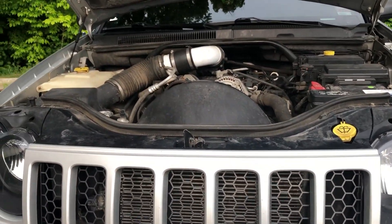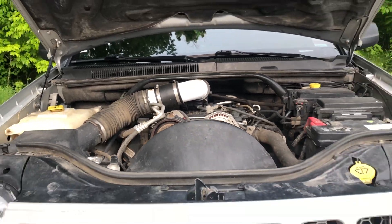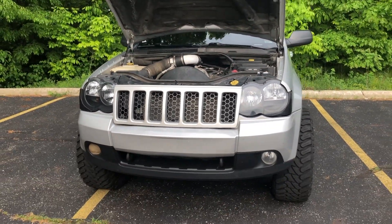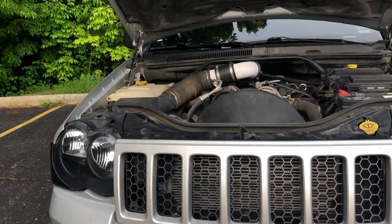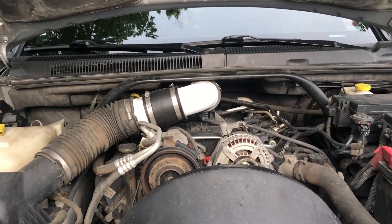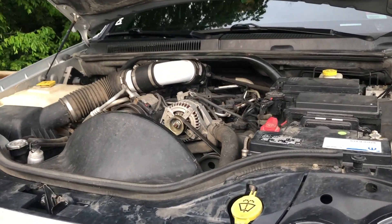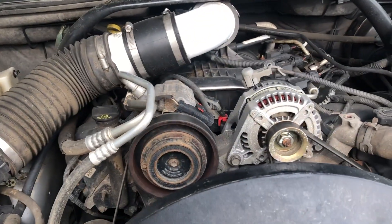I went to Advanced Auto and bought the sensor — it was $30. Keep in mind, if you look on Rock Auto you can get one for about $3, so it might be something you want to do as preventative maintenance. It cost me ten times the amount to do it at a later date, when I should have known that on a 225,000-mile engine some of the sensors are going to go bad. It's obviously way cheaper to buy them beforehand before one actually does go bad.